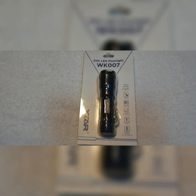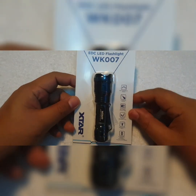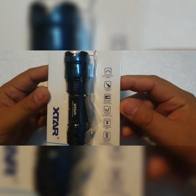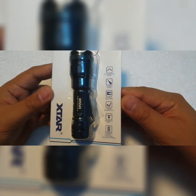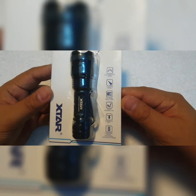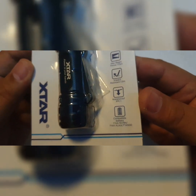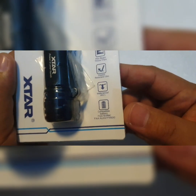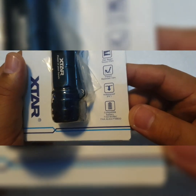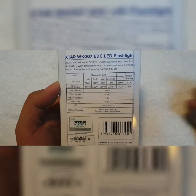This light comes in white and blue retail packaging from X-tar. On the front you can read some information: it has four lighting modes, a max beam throw of 175 meters, max luminance of 500 lumens, waterproof at IPX5, and impact resistance at 1.5 meters. You can use a double-A NiMH, an alkaline, or a 14500 battery, which is best.